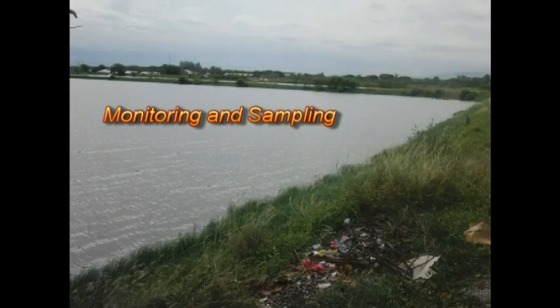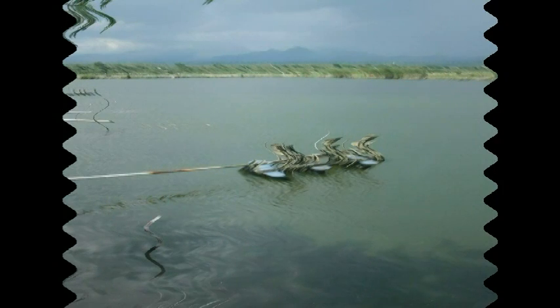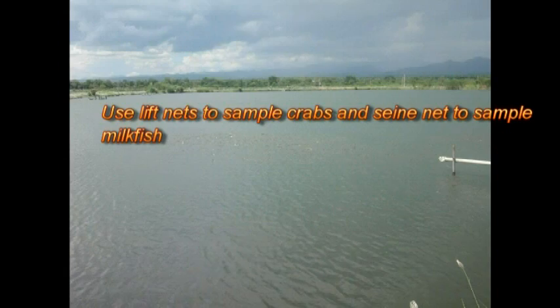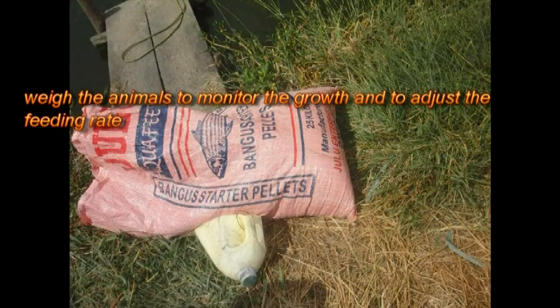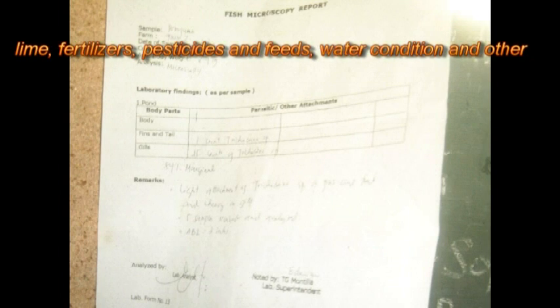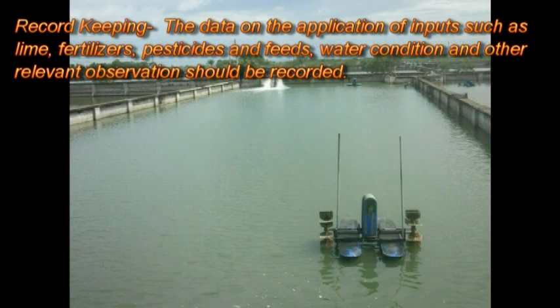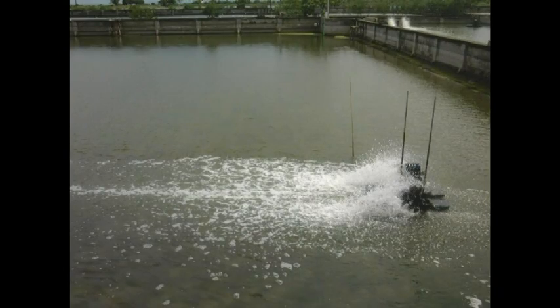Monitoring and sampling: the condition of the animals in the pond water should be noted daily so that remedial measures can be undertaken immediately if there are problems. Sample animals at the 30th day and every 15th day thereafter. Use leaf nets to sample crabs and seine nets to sample fish. Weigh the animals to monitor growth and adjust feeding rate. Data on application of inputs such as lime, fertilizer, pesticides, feeds, water condition, and other relevant observations should be recorded to evaluate the efficiency of farm management during past and present trends.